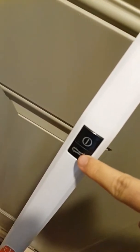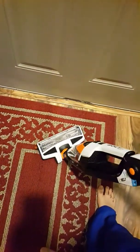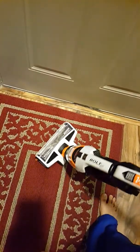You've got the power button here and you also have the button for the bristles to rotate, so you have the ability to vacuum tile, wood flooring, and also carpet.